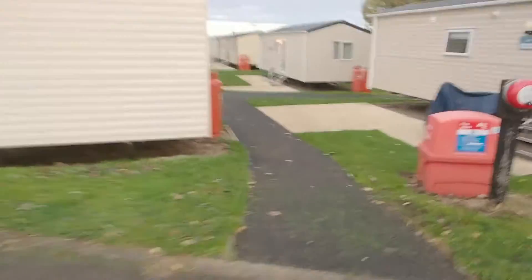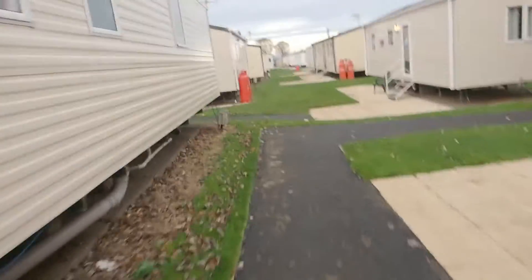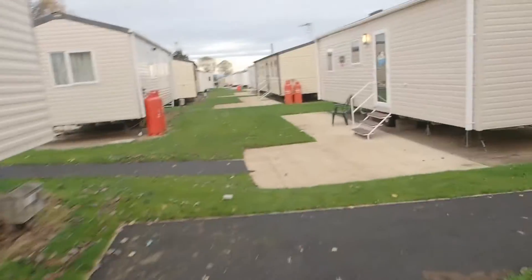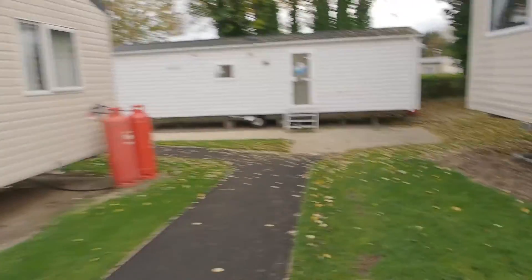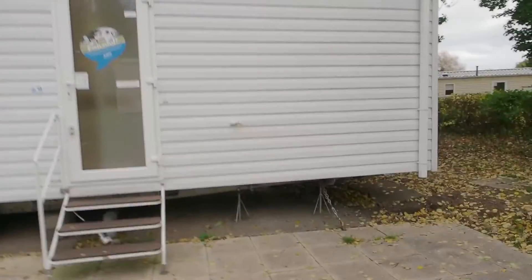Hello and welcome to today's show. We are here and this is a look around the caravan at Seton Sands. I have to park here then go down this path. And this is the caravan — it's a Minstrel two-bedroom.